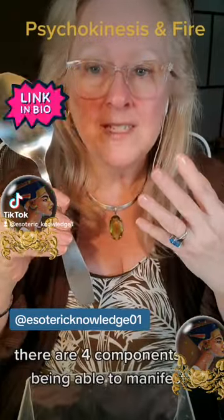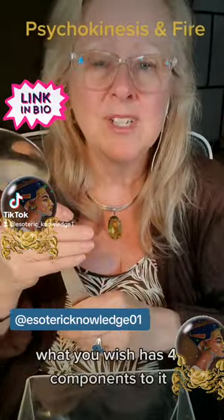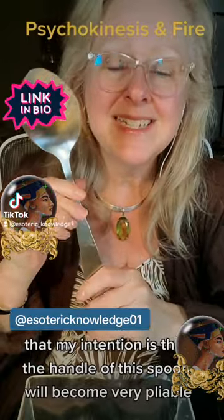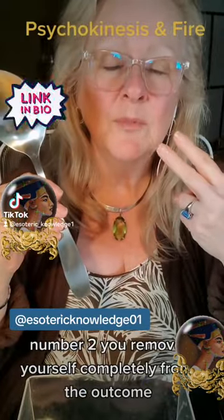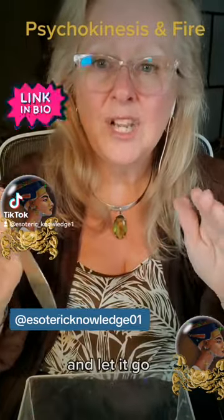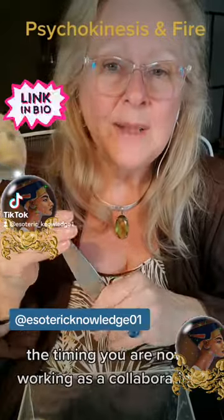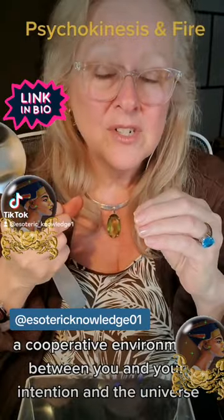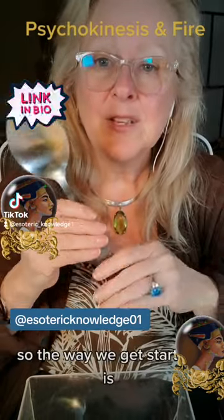There are four components to being able to manifest, and this applies for all manifestation, law of attraction — you can label it what you wish. Number one: have a clear intention. In this case, my intention is that the handle of this spoon will become very pliable and I will be able to easily bend it. Number two: remove yourself completely from the outcome — just set your intention and let it go. Number three is timing — this can range anywhere from 20 seconds to 20 minutes. You are now working in collaboration with your intention and the universe, on quantum field time, and that can happen whenever.